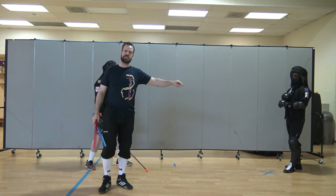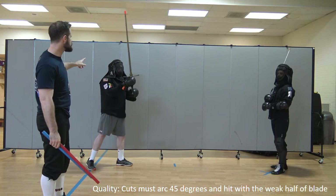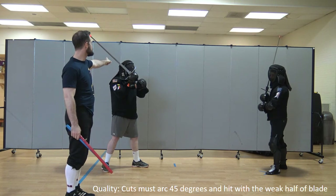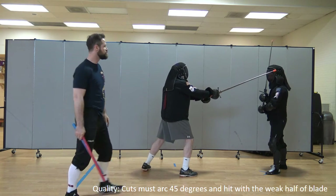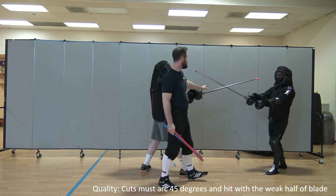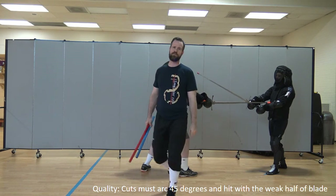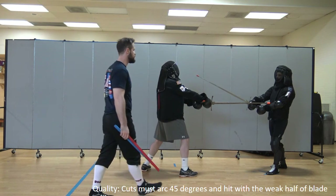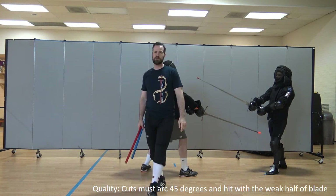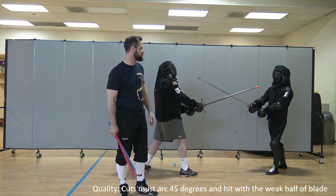In order to score, you first must make contact. Let's talk about the basic requirements for quality. In order to score the points for quality on a cut, the blade needs to travel — Josh needs to travel at least 45 degrees of rotation. That means you could come up from here and strike to there, and that's still a quality cut. 45 degrees of rotation is enough. Less than 45 degrees of rotation is not going to be enough for the point of quality — it's still contact, we'll still break up the match and acknowledge that you hit the guy, but you won't score any points for it.